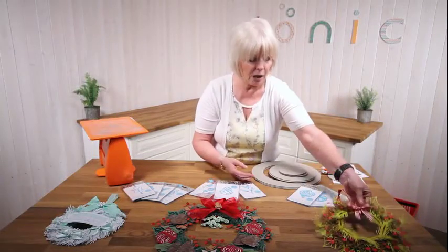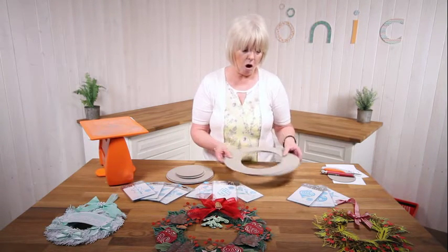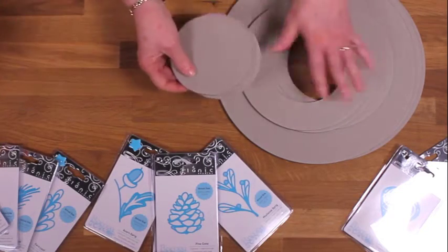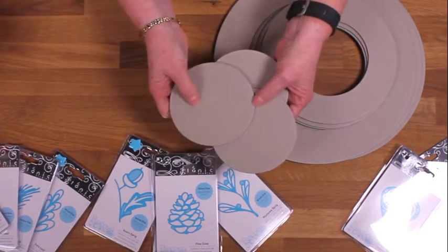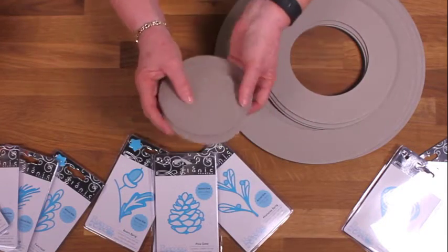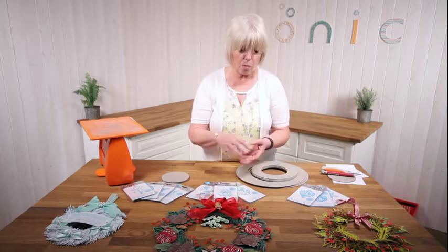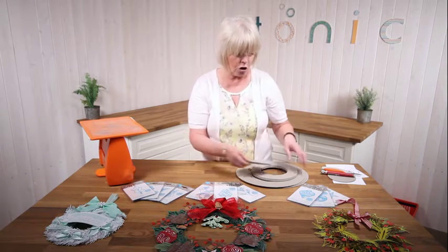The actual chipboard that you get: you get three large circles, three medium, and these are the centres from the medium. But don't throw these away because you can use them - you could make coasters with them, toppers with them, you could do anything you like. Little mini hangers to go on your Christmas tree, you could string all three together like a mobile or strand them on ribbon. Lots and lots that you can do with them.